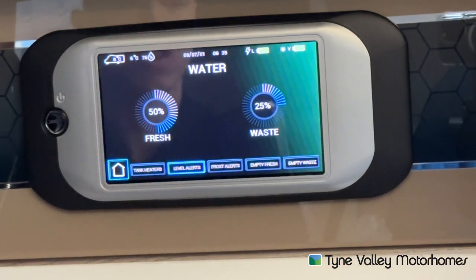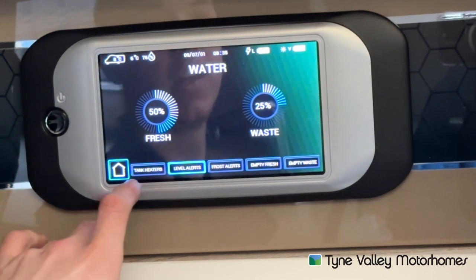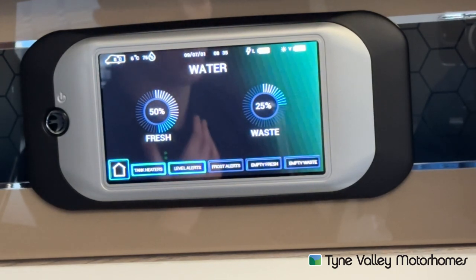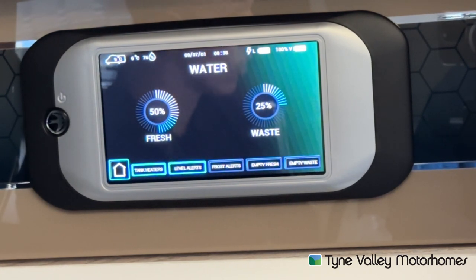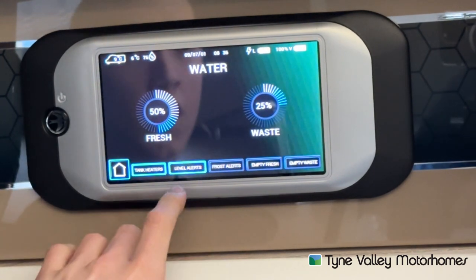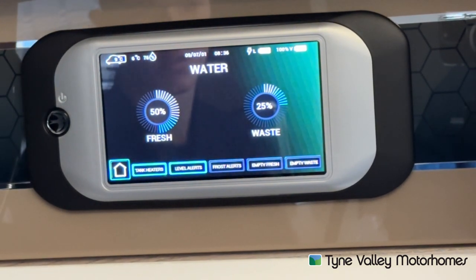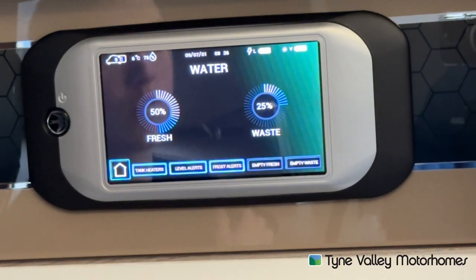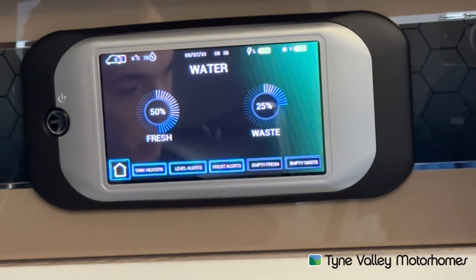You can see your fresh and waste water levels. You've also got on the bottom tank heaters — if it's going to freeze overnight and you're away in the van, turn the tank heaters on and this will stop the water from freezing as it heats the water up in the tank by probes. If you're not using it, drain the vehicle down. Level alerts can be on or off — the panel will flash when you get so low on water. Frost alerts can be turned on or off; with the blue band around it that means it's on, when it's grey it's off. Frost alerts will look at the temperature and illuminate and flash when it's going to freeze.